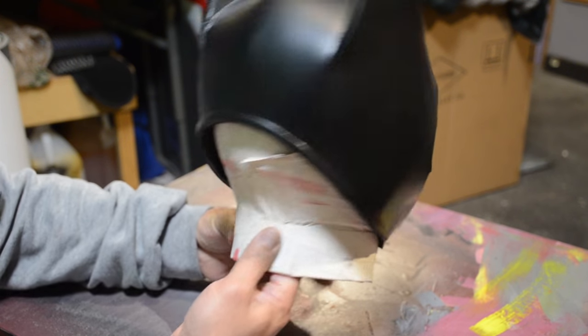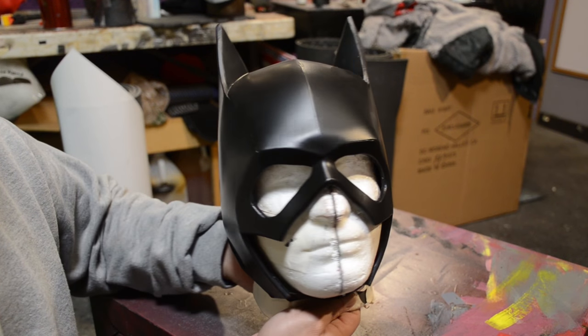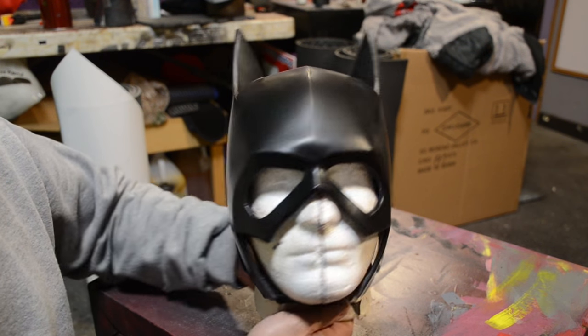You notice how the back is really high? That's so her hair can flow with the wind. Is that comfortable? It's comfortable — I could wear this all night. Thank you for watching. If you guys liked the video, hit the like button. If you know somebody working on a Batgirl outfit, share the video with them.